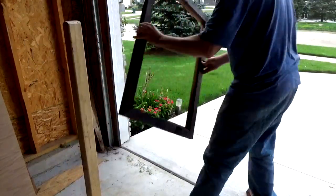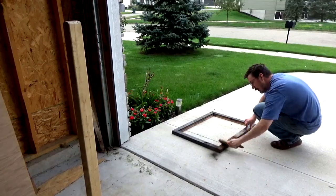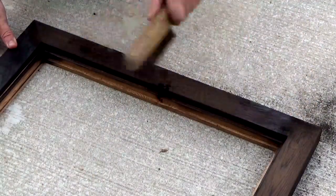Now if you wanted you could just oil and seal it and call it finished. However, I don't want the soot coming off in the house and I also wanted to see how it looked underneath it all. I took a wire brush and went around the frame brushing off all the soot, and the grain really popped out. But it turned the color from a rich black to more of a dark brown.